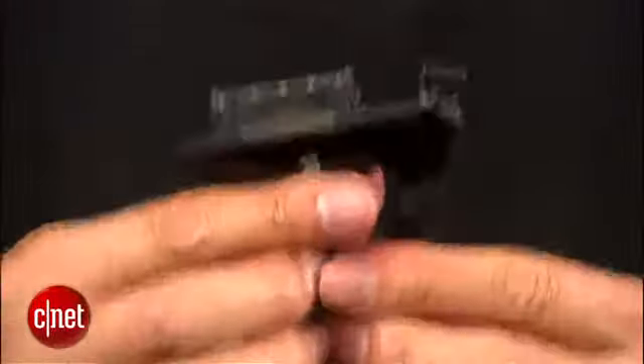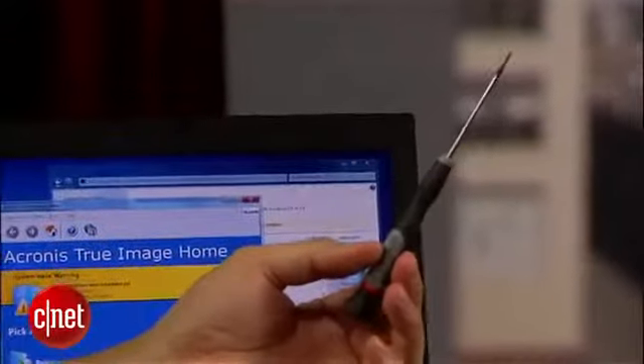The third thing you need is a USB-to-SATA adapter. If you have a Seagate GoFlex hard drive, you can actually use the adapter that comes with the drive for the job. And the last thing you need is a screwdriver. Now, let's start with the project.